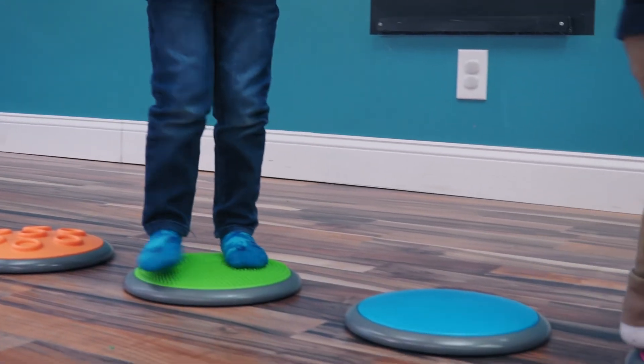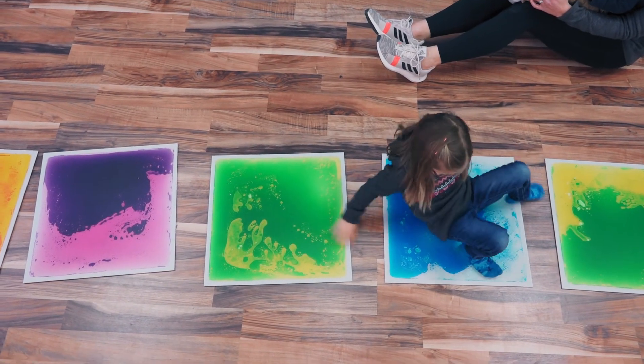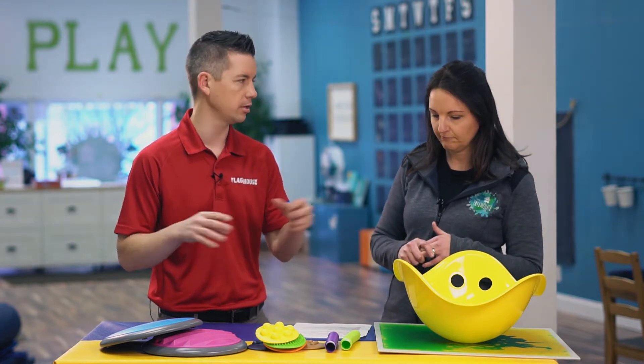And then also having different types of equipment that can be used in multiple ways — so if you have one thing, you can use it for providing multiple different types of sensory input. So we've got a good selection of products here today. What are some of the ways that you're going to use these?